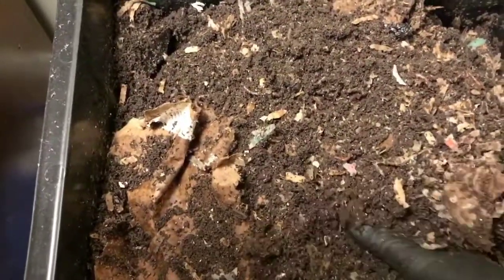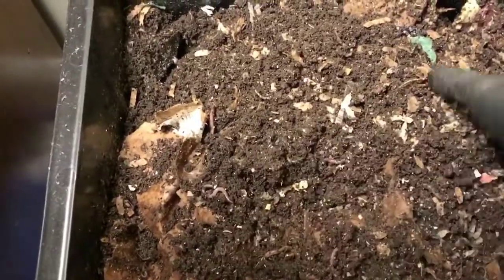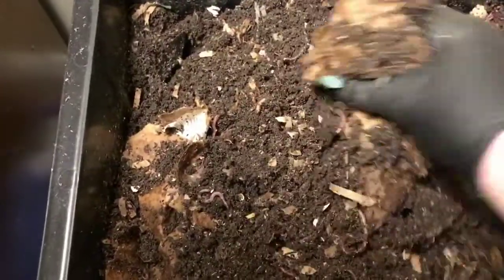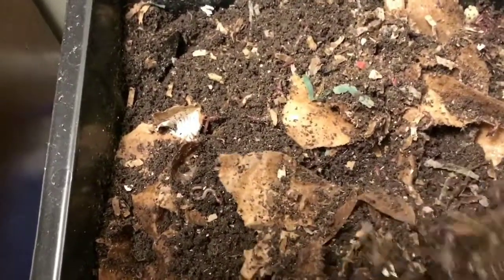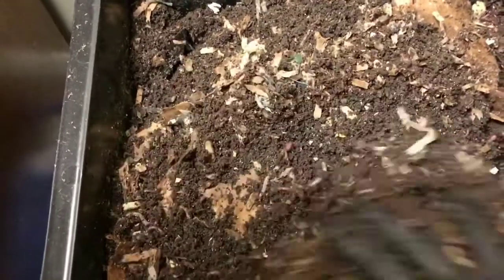It is kind of a time consuming process if you're really careful about sifting everything out, so I just have to find the time. Maybe later this week I will have some time, and if I do I will definitely bring you guys along so you can see how I do it. I definitely don't think my method is the best because it's tedious, but I'll show you anyway.